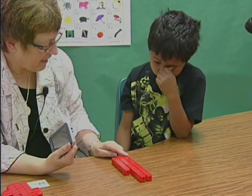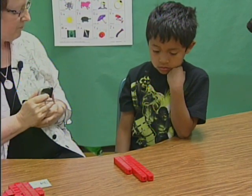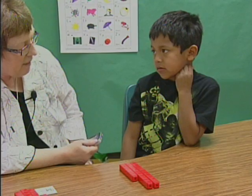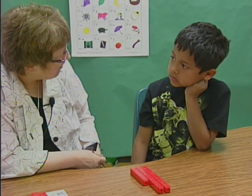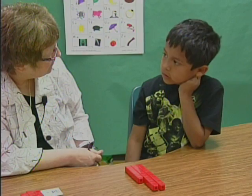If this is worth 10, how much is all this worth? 26. Now, if you were going to add 7 more cubes to the 26, how much would that be altogether? 33.